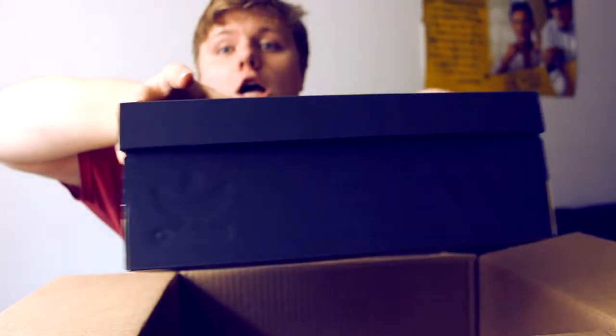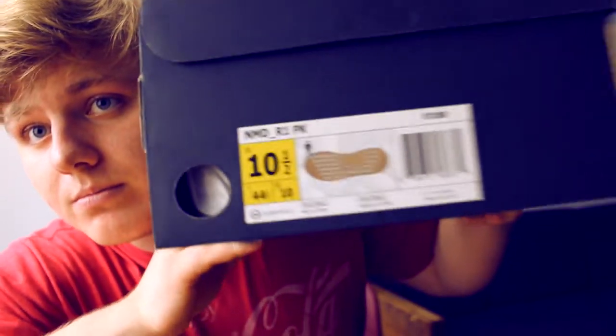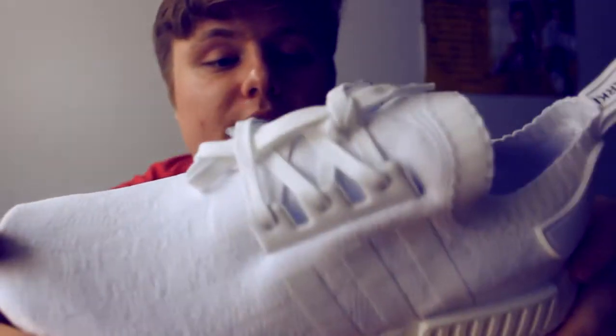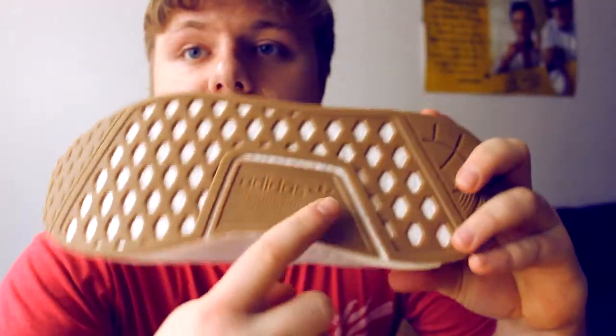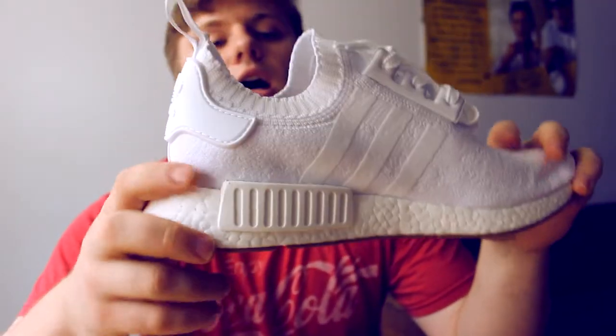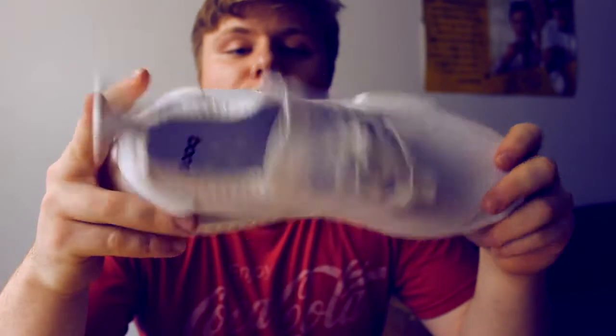Alright guys, here we go. Got in front of me the brand new — well, semi brand new — released with the NMD R1 gum sole. NMD R1 gum sole with the brown Adidas NMDs with the plugs on the bottom. Got the prime knit, so it's all good.